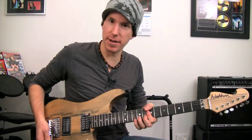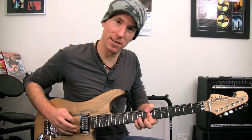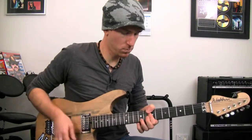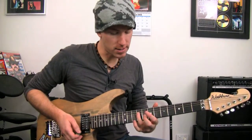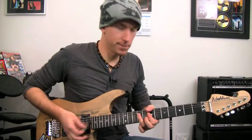Let's back off the gain a little bit so you can hear that a little better. And then barring over with our third finger over the 9th fret on the D string, G string, and B string. That's it.